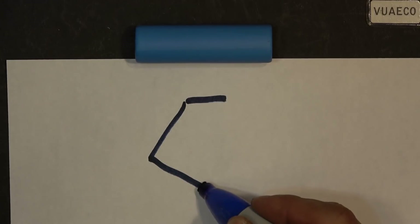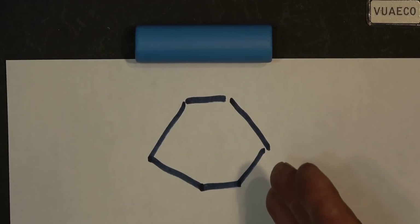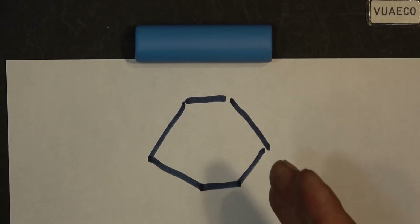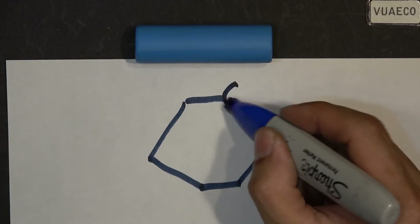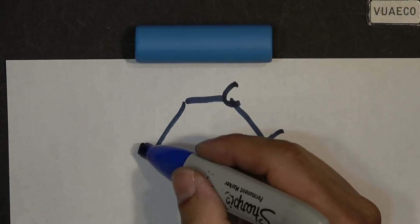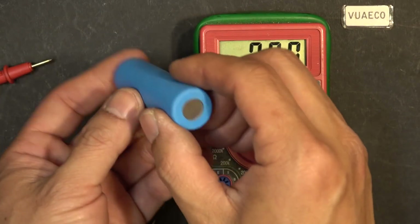Let's first talk about graphene. It's a single layer of carbon in a hexagonal shape and it's one atom thick. It is one of the best electrical and heat conductors at room temperature, and that's the reason why we use it in batteries.